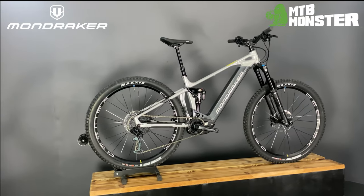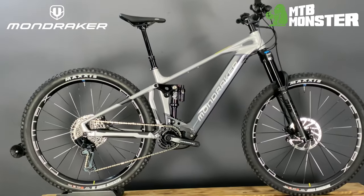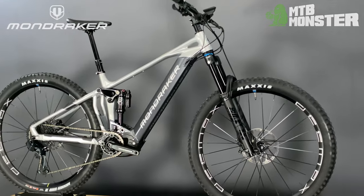Looking at the Crafty's geometry, it sits firmly in the enduro category, featuring a 76-degree seat angle putting the rider in a more central and efficient position when climbing, whilst a 65.5-degree head angle ensures the rider is confident and stable at high speeds and through rough terrain.